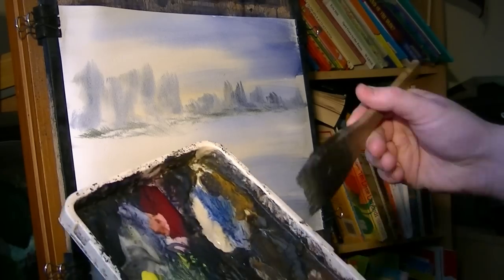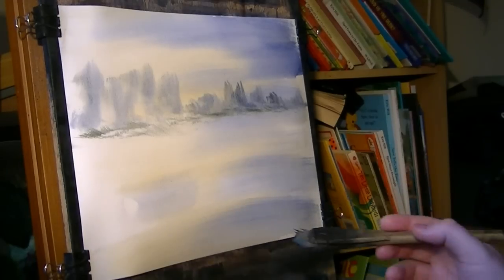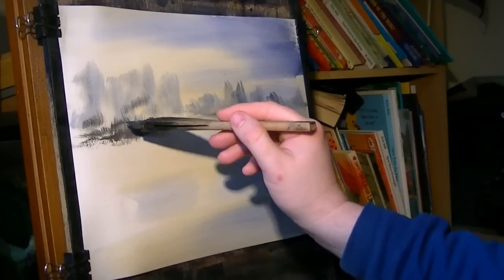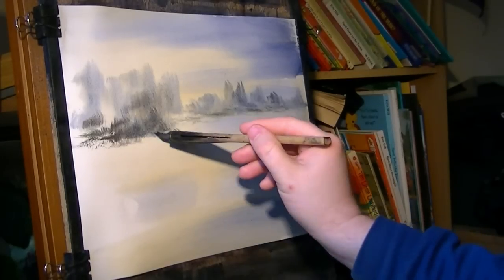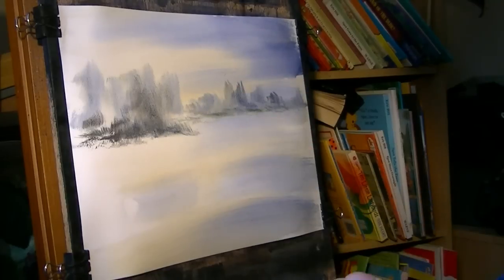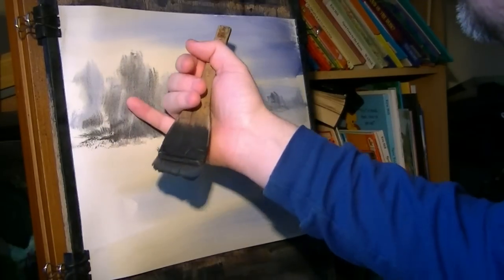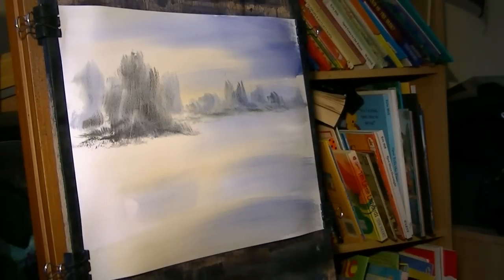I haven't cleaned the brush, so I'm going Burnt Umber with a bit of Ultramarine, and now it's getting a bit darker. These little bushes with no leaves in the background — just scraping a few little twigs and branches.